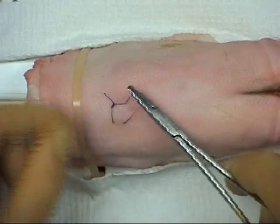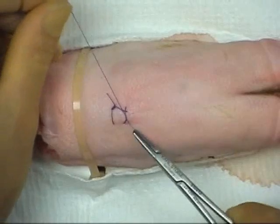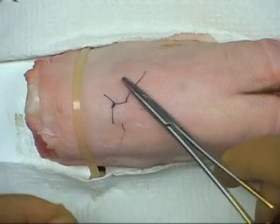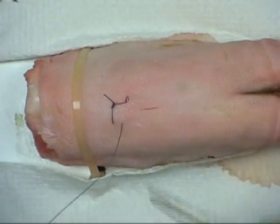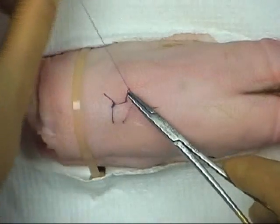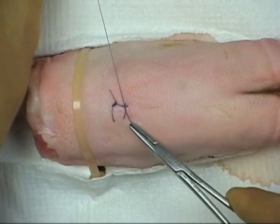Sometimes it is difficult to maintain tension with an initial single throw and the first hitch may become loose. In this case, a surgeon's knot can be formed. The first throw can be tightened down and then jammed over to the side to keep it in position while the next throw is being formed.